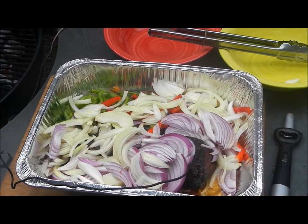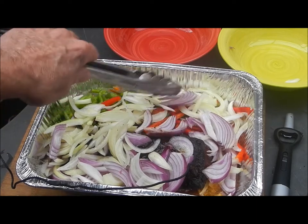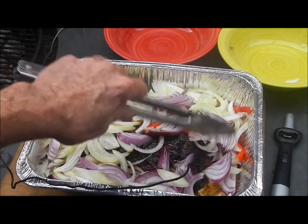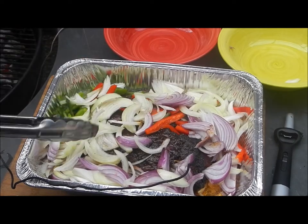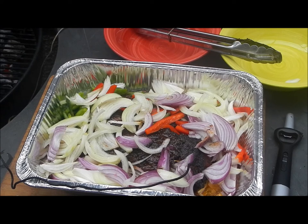Now we're going to cover them with foil and stick them back on the fire for another couple of hours, and cook those veggies down. Those veggies are going to go on our tacos or fajitas or whatever you want to call them. Let's put that back on the fire and get that cooked up, Marcus — and then we'll have a beer, I promise.